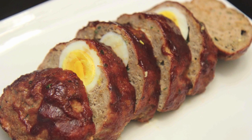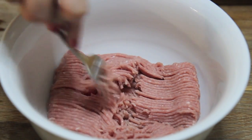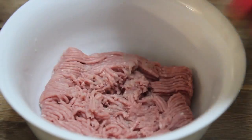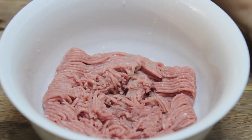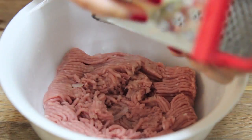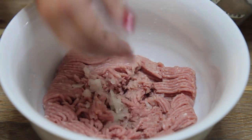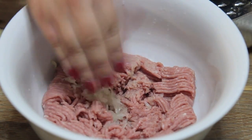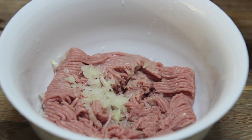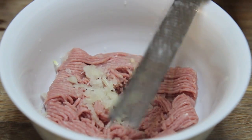Here I have 16 ounces of ground turkey. You want to break it up with a fork so the ingredients mix in easily. I wanted this to be very flavorful, so I grated half of a small onion. When you grate the onion, it releases all of its juices, which is what you want because turkey can be a little on the dry side. I grated the garlic as well.